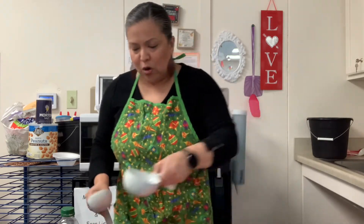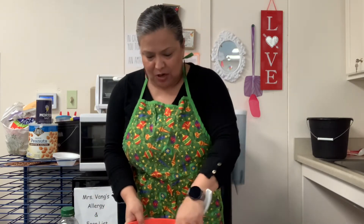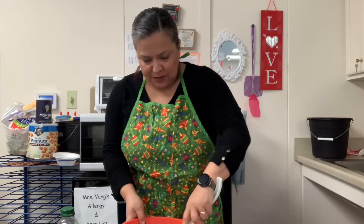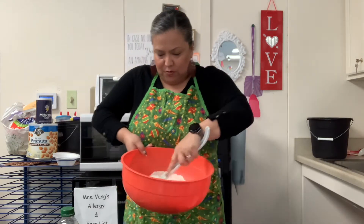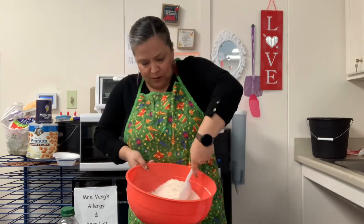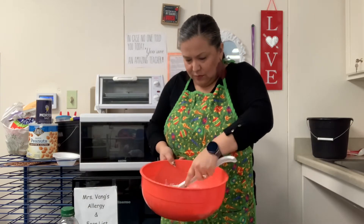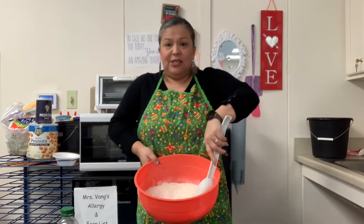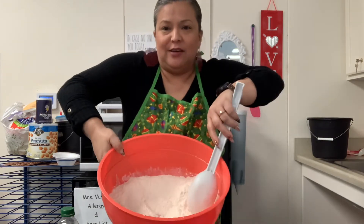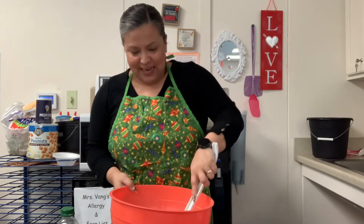All right, those are all the dry ingredients. Now that we did all the dry ingredients, we need to mix them together. So you just mix them all up inside your bowl. Mixing, mixing — you want to get it all everywhere. Right now your Kool-Aid is mixed in but everything looks white. But once you add the liquids, that's going to change.